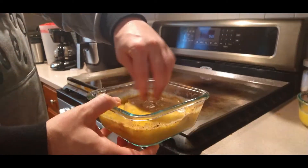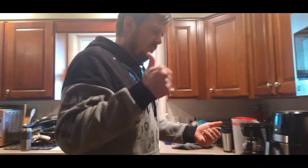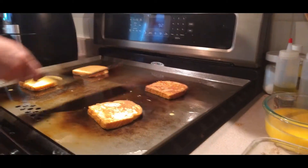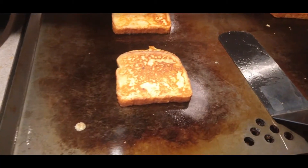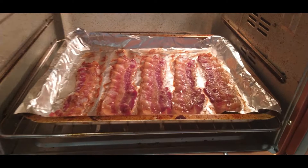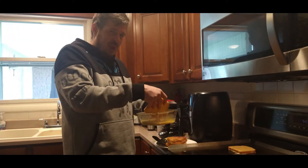Take one. There's one. That was cool. All right, time for a flip. Almost the third batch. Looking good. All right, pitch batch is done. Round two, here we go.